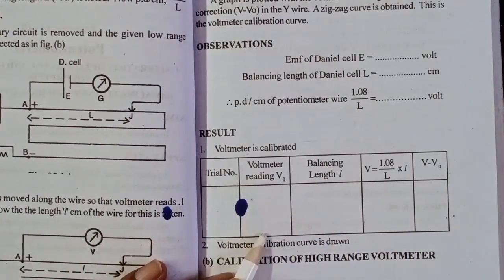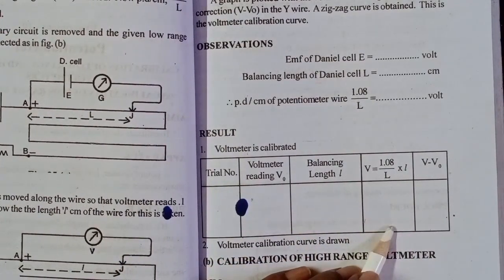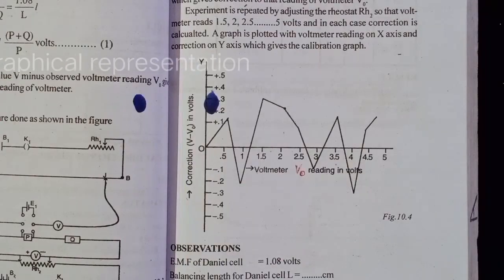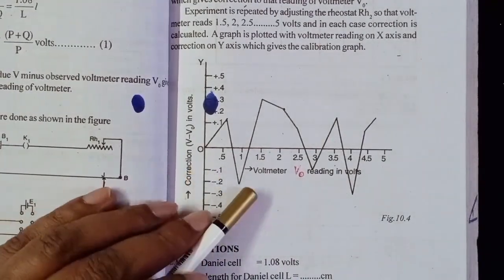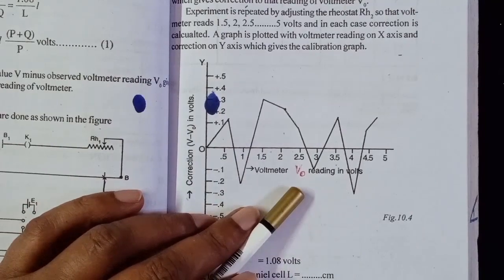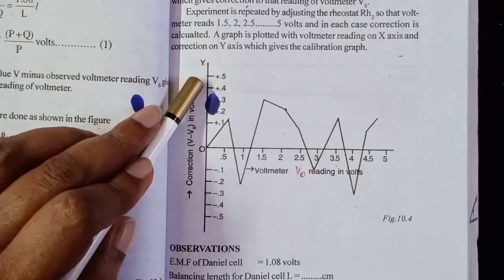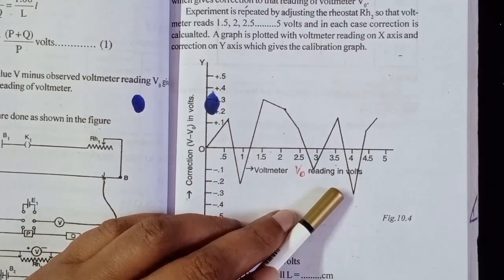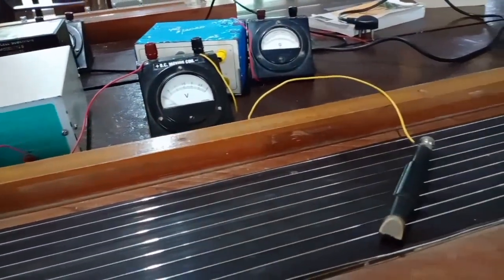In this case, we count the reading from 0.3 up to 1. Since the voltage is equal to 0.3 up to 1, we calculate the reading graphically. We plot the difference between the error — here we have the voltmeter reading V₀ plotted on the X-axis, and the Y-axis is the correction (V - V₀) plotted on the X-axis.